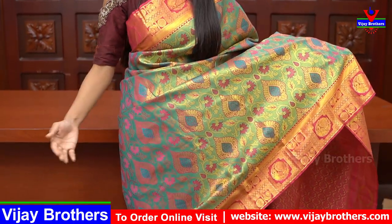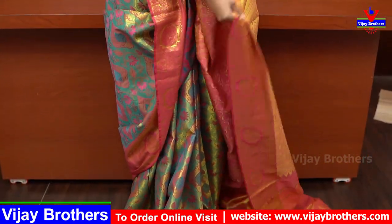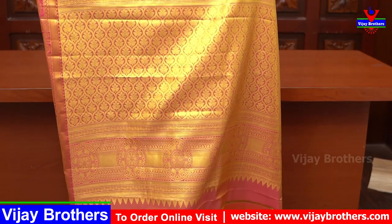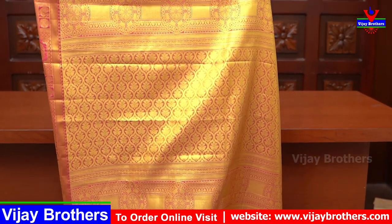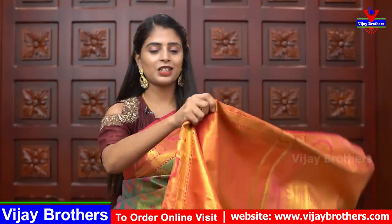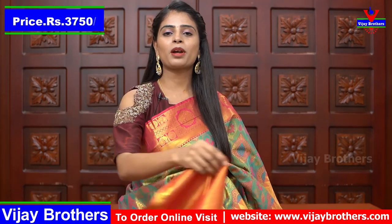The sari doesn't look plain anywhere — the entire sari is filled with weaving giving a rich look. Look at the pallu — golden weaving with contrast color, beautifully done. The blouse is also very shiny, made of pattu material. Blouse work can also be customized because of the golden shine used throughout the sari.